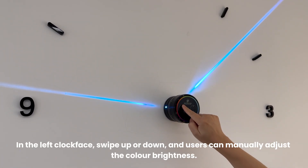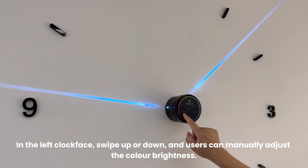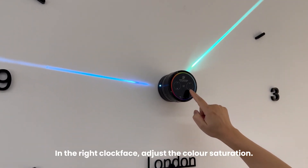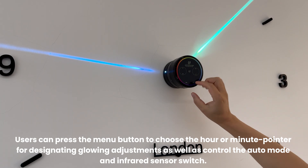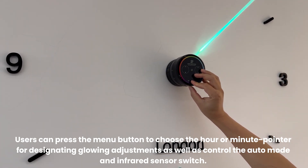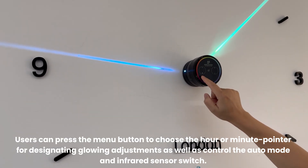In the left clock face, swipe up or down and users can manually adjust the color brightness. In the right clock face, adjust the color saturation. Users can press the menu button to choose the hour or minute pointer for designating glowing adjustments, as well as control the auto mode and infrared sensor switch.